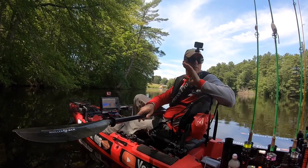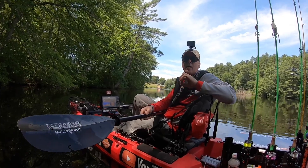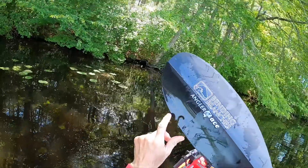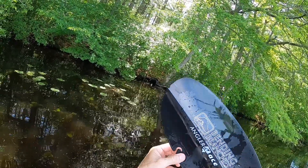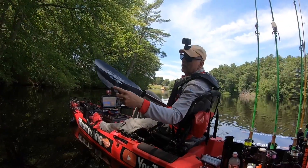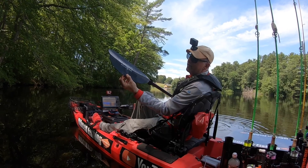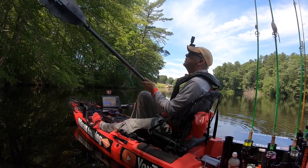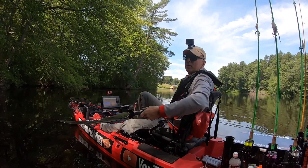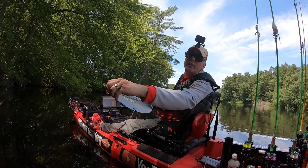The reason I bought this particular paddle — the Bending Branches Angler Ace — is because of this built-in tool. I can use it as a lure extractor: I can get lures that are stuck on things with it, or I can put it into a tree limb and pull the limb down to grab my lure if I cast into a tree, which is almost every single time.